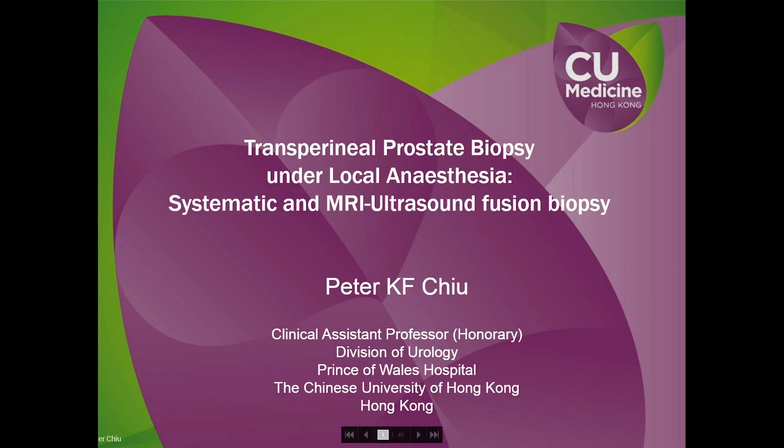Hi everyone. This is Peter Chu from the Chinese University of Hong Kong, and today I'm honored to talk about this topic: transperineal prostate biopsy under local anesthesia.